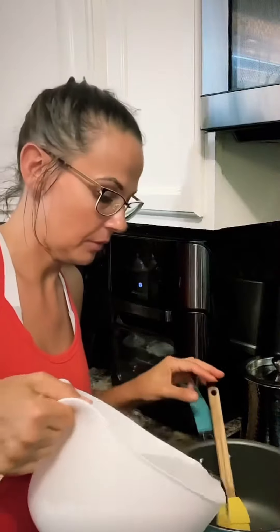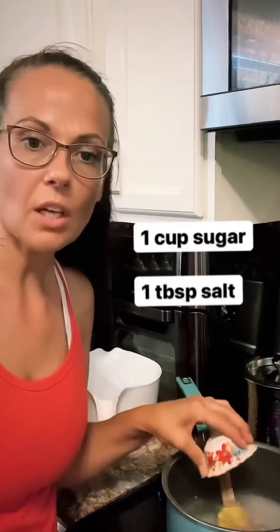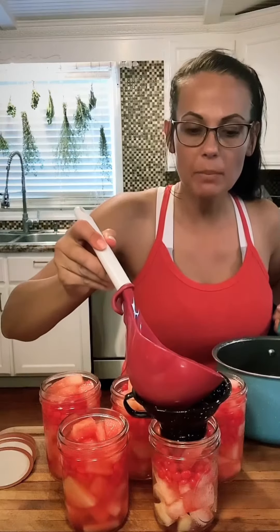Let's make a brine. This is three cups of water and three cups of white vinegar, a cup of sugar, and a tablespoon of salt. We're gonna warm this up just long enough to dissolve everything. Fill your jars up, leaving about an inch of headspace at the top.